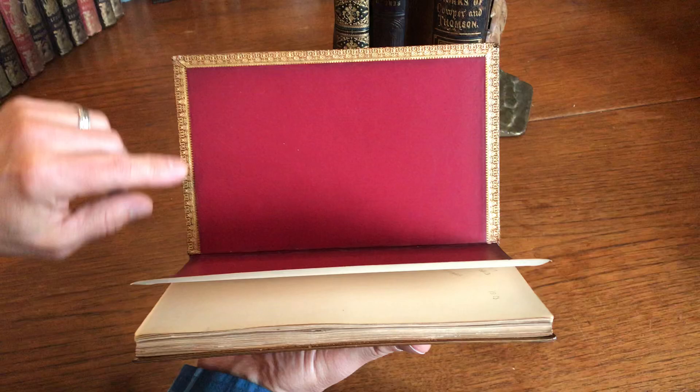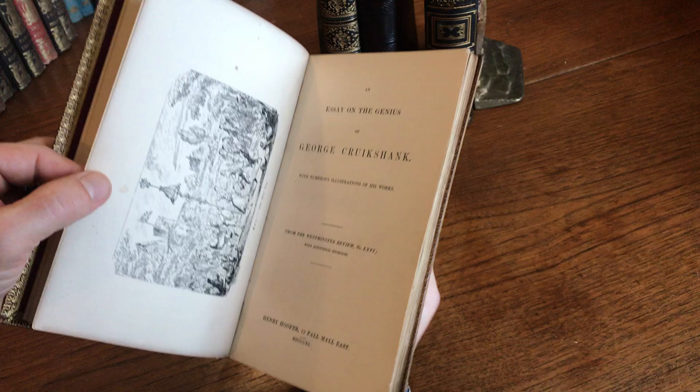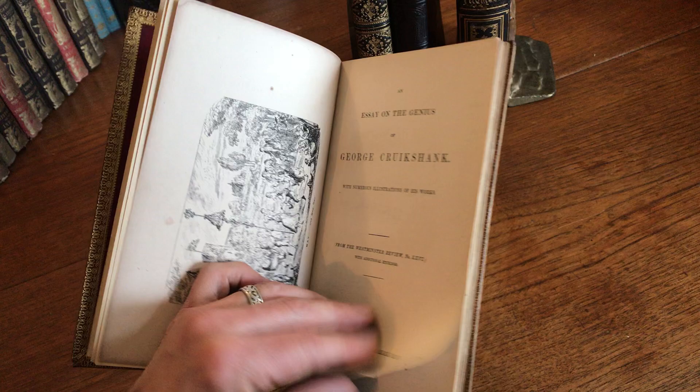There are beautiful gilt decorated dentals or turn-ins here like so. The book is a first edition, Henry Hooper, 1840.